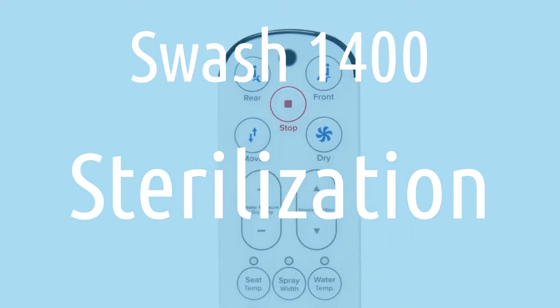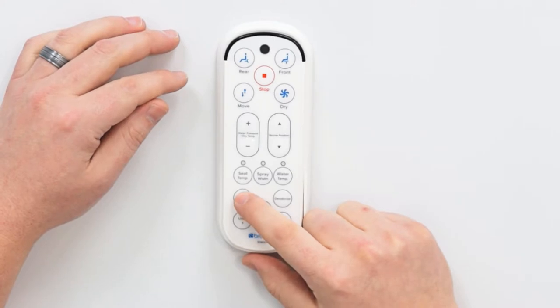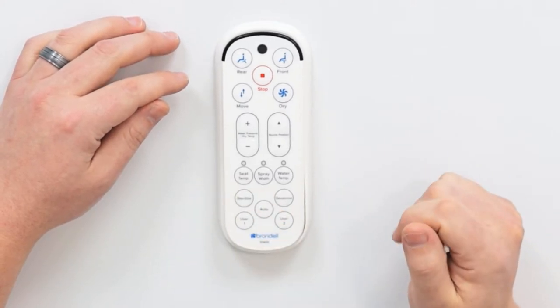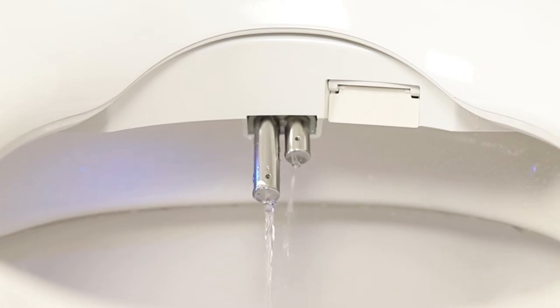The Swash 1400 also offers a sterilization function. It's as easy as pressing the sterilize button on the remote. You'll know the sterilization functionality is working because you'll see the nozzles come out alternating back and forth, running water over those nozzles — water that's been sterilized using Silver Nano technology. It's the same technology that's used in a lot of hospitals to sterilize surgical equipment.